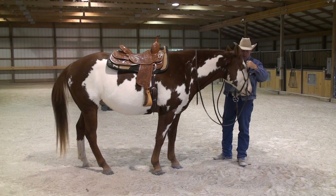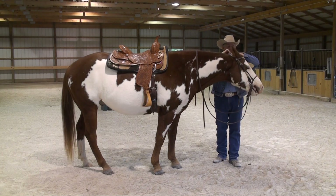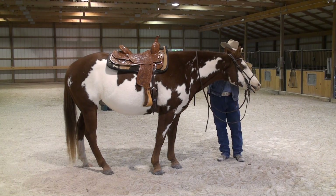My brothers and I don't agree on everything — we don't do everything the same way. Just like we've all got pickup trucks that are different makes and models, there's always more than one way to do anything and accomplish what you're trying to accomplish.